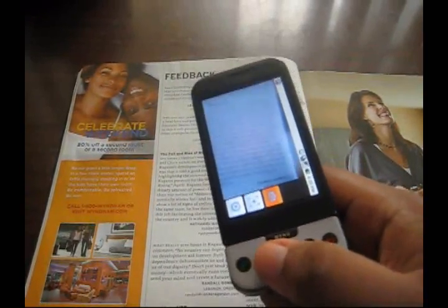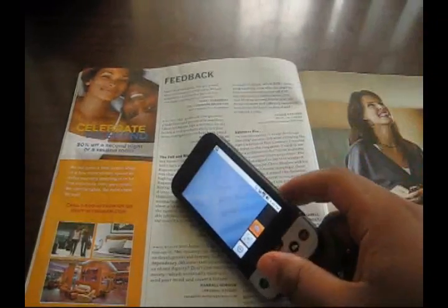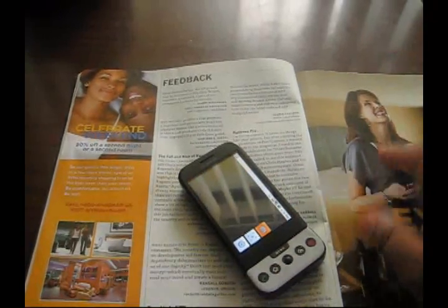Once again, it's called Snap-It. This is Andrew from androenica.com. Come by for great Android app reviews, news, highlights, things of that nature.